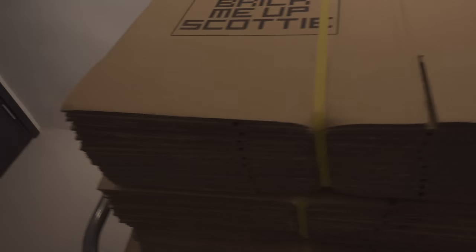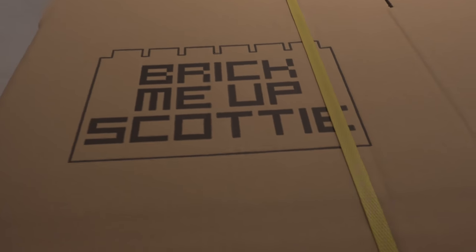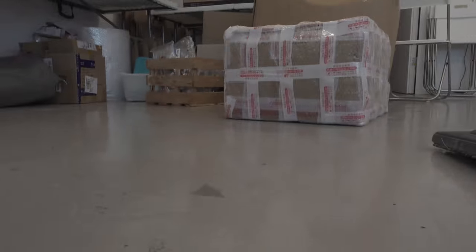Which one shall we cut open? Check this out — I'm so excited, I'm actually really happy about this. You guys are still ordering from us, and if you do you're going to get this: Brick Me Up Scotty packaging. You'll know it's coming from us — you'll definitely know it's coming from me.